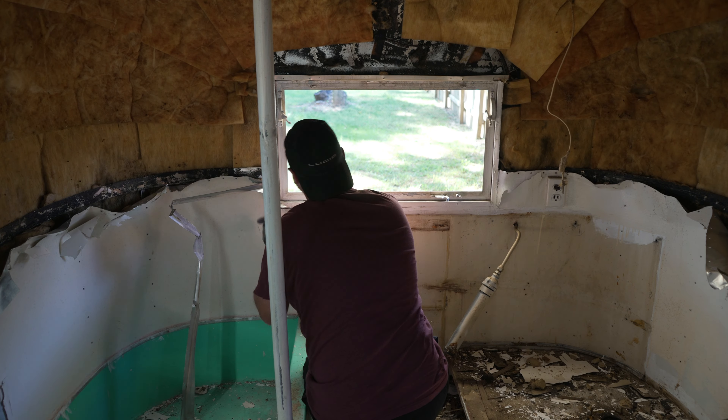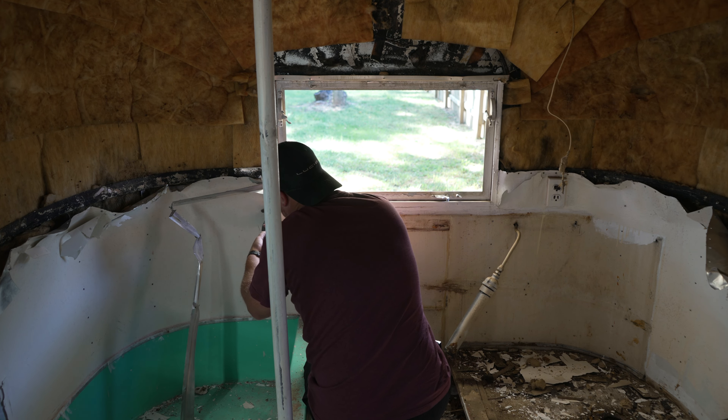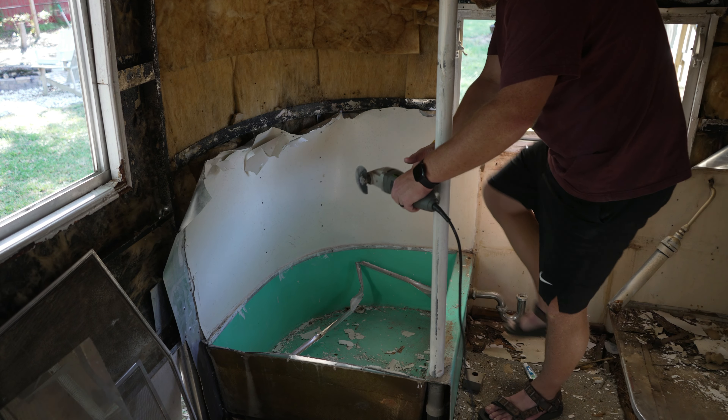I'm probably just going to cut around it because I know that the wall goes behind it and I'm sure there's rivets that I need to drill out. Well, here goes nothing.